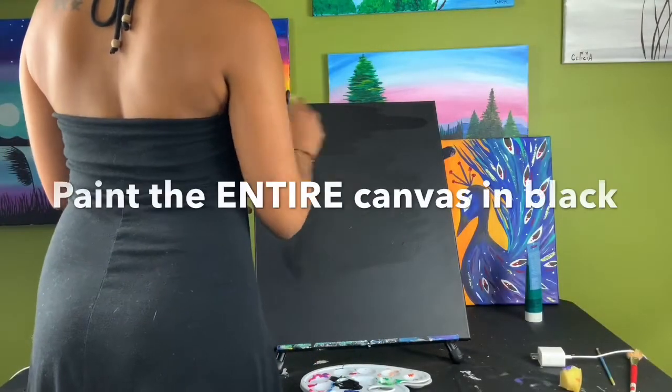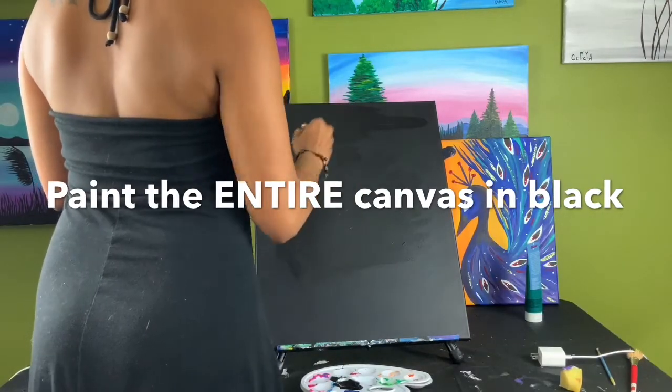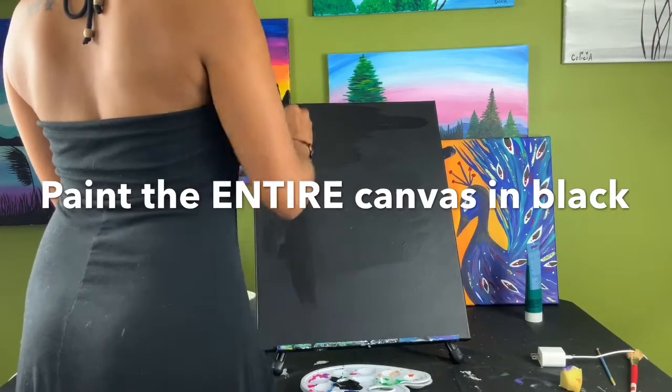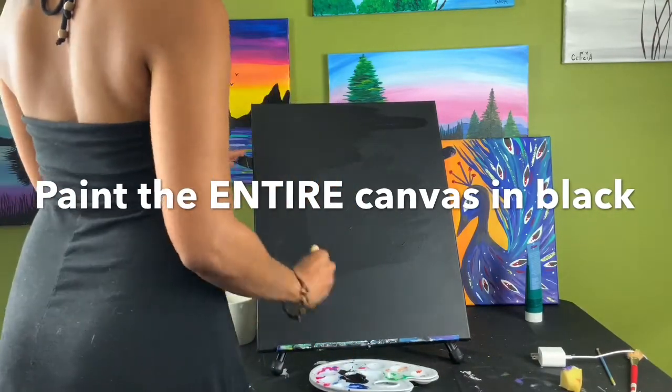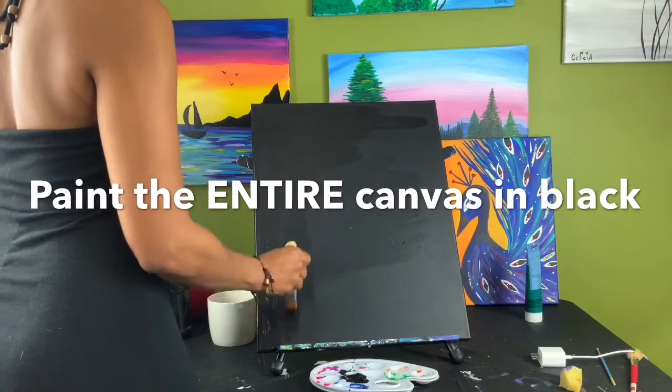Using your medium-sized paintbrush and black acrylic paint, paint your entire canvas with black paint, covering every section, even the sides and corners of your canvas.